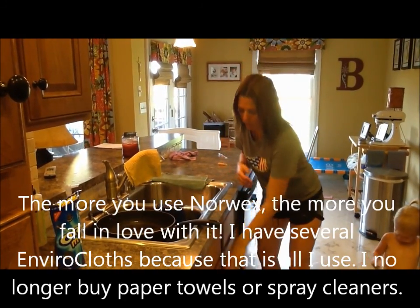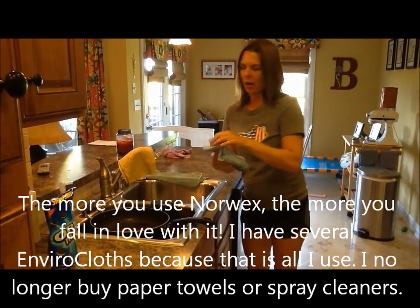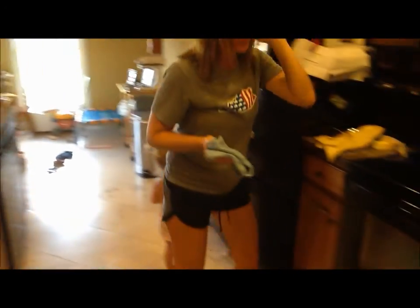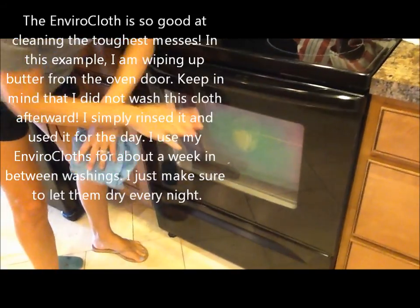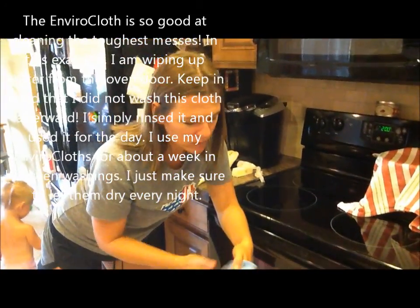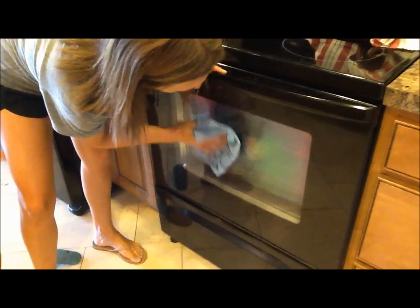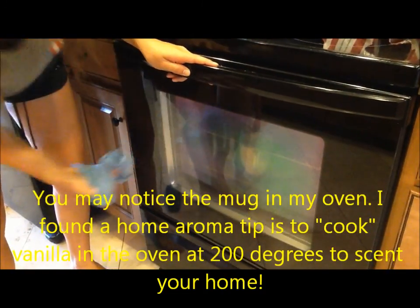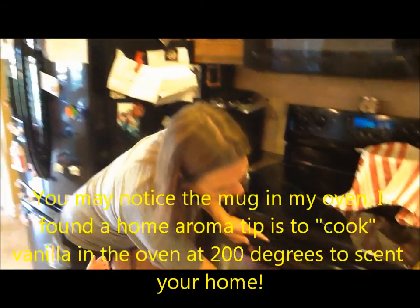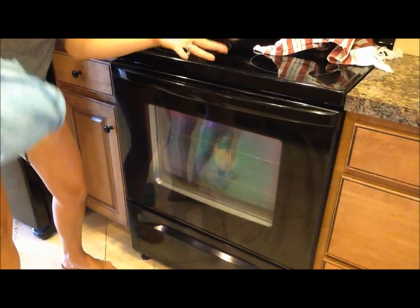I have two Envirocloths, so I'm going to take a second one. This is actually the Scrubby Corner Cloth, but it's just another Envirocloth. I got it damp — follow me over to my oven door. On the oven, I've smeared butter all over the door. One of the other great uses of the Envirocloth, besides cleaning every surface, is removing grime from windows and glass. I'm simply going to wipe at it — and it takes the butter right off. I didn't spray anything, didn't use any paper towels. Even wiping over here, it's not smearing the butter — it stays clean because the microfiber traps all that gunk and doesn't transport it spot to spot.